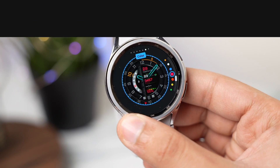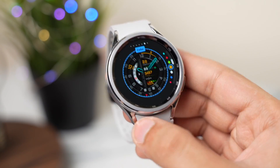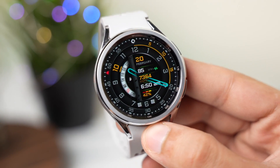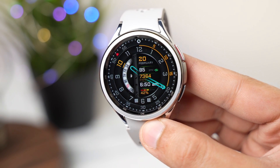For the giveaway of this watch face, just drop a thumbs up and comment down in the comment section to be selected as a lucky random winner. With that being said, I'll catch you guys in the next one — until then, bye bye!